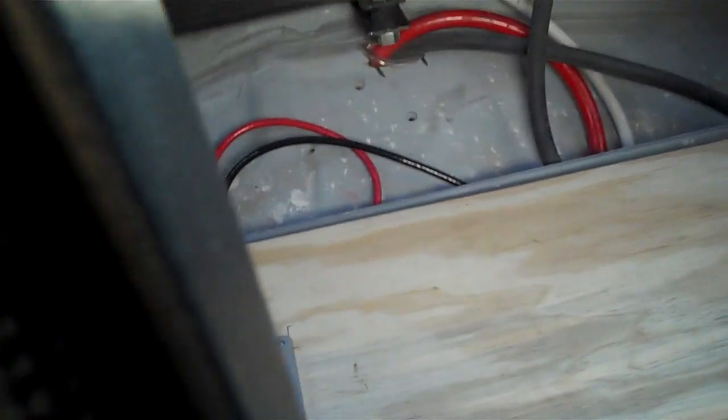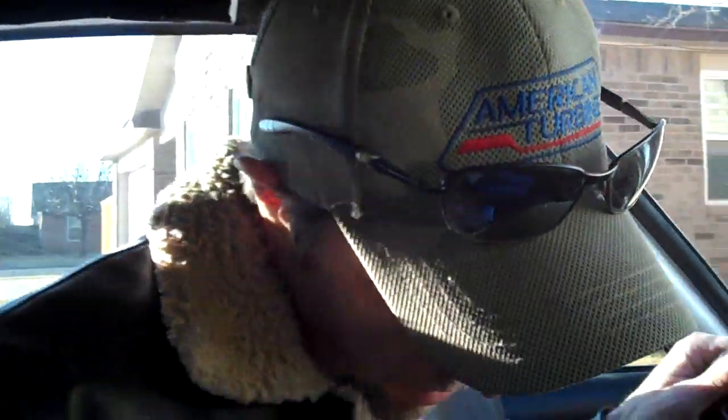This car did not come with air conditioning. They didn't have it standard — you could get it as a special dealer add-on, but this car did not have it. Even though we live in Texas, I think we can handle it. We're used to the heat around here. Not so much the cold — hate the cold.